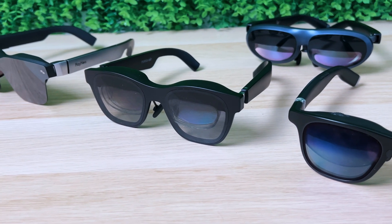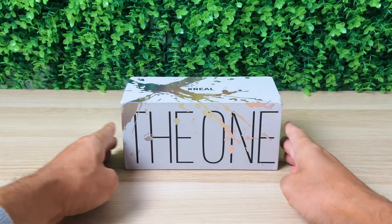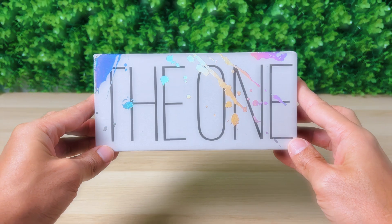I've tried almost every major branded AR glasses, but I think I might have finally found the one. It's Robin B360.